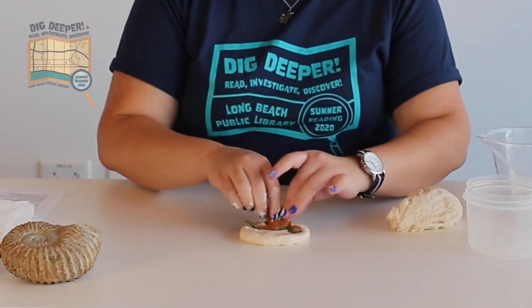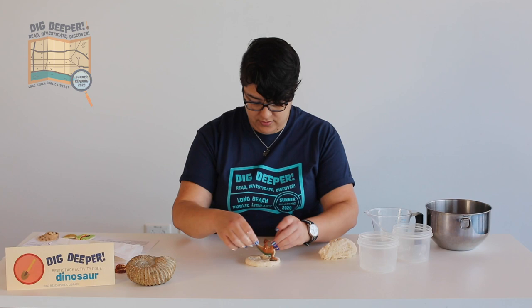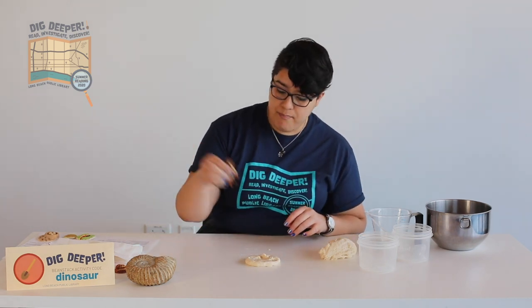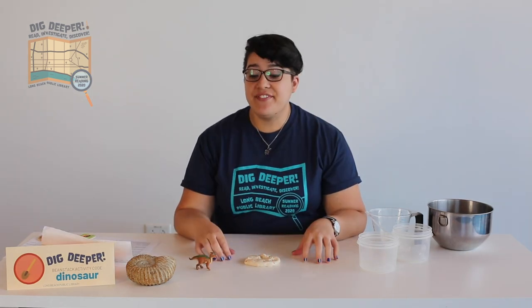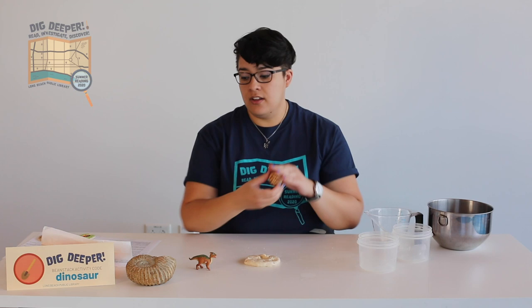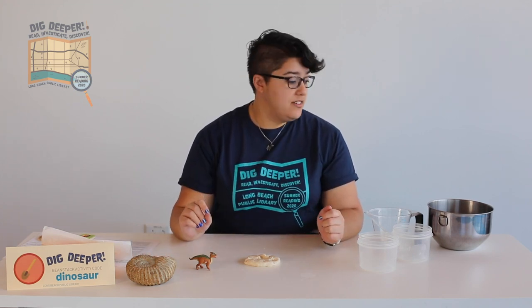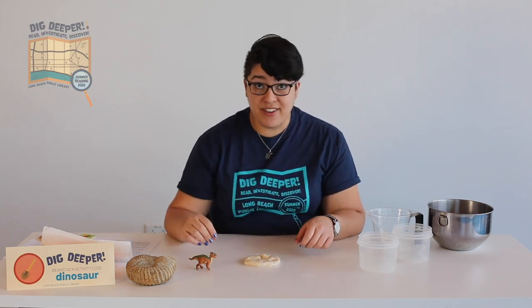Maybe rock it back and forth. It's stuck — I might have used a little too much water. Or you can make a trail of footprints. If you don't have a dinosaur toy, you can do this with a leaf, a seashell, or any other kind of toy you want. You can take a little bit of dough and make an impression of your own hands — make a fossil of yourself.